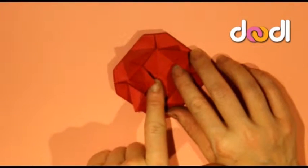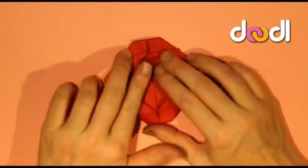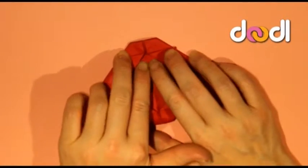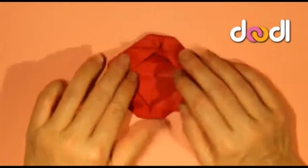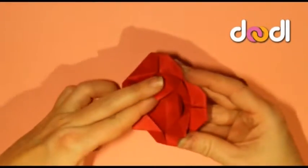Now we need to fold back some more petals, so take the next layer inside and fold them back on themselves halfway so they'll create a triangular shape. They might pop up a little bit but that is absolutely fine — that's what you want.